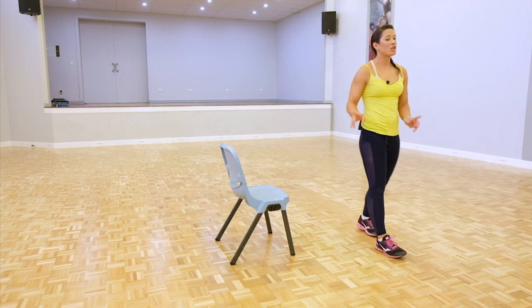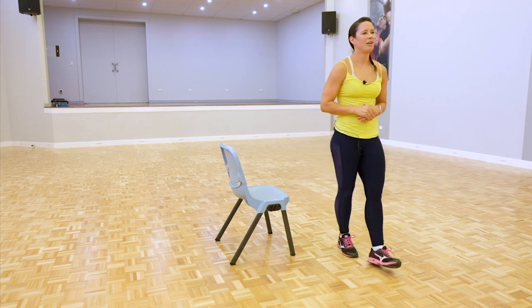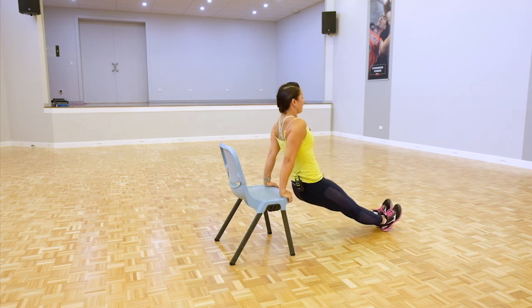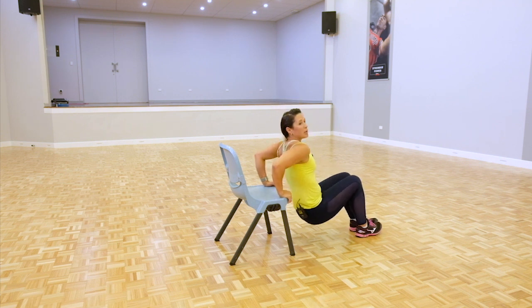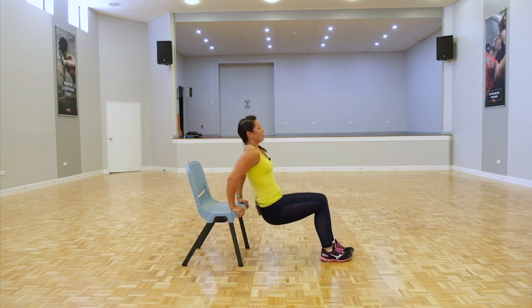Roll out those shoulders, shake it out. Tricep dips coming up next. Please remember to stay hydrated — really important, keeping all that liquid going through your tendons and ligaments. Coming up to the chair, legs out, hips down. This is a very small muscle so you tend to feel it a lot more. If you're starting to feel tired, bring those legs in a little bit closer towards your butt. Keep those elbows in — try not to let them flare out to the side, otherwise those triceps are going to miss out. Five more seconds.